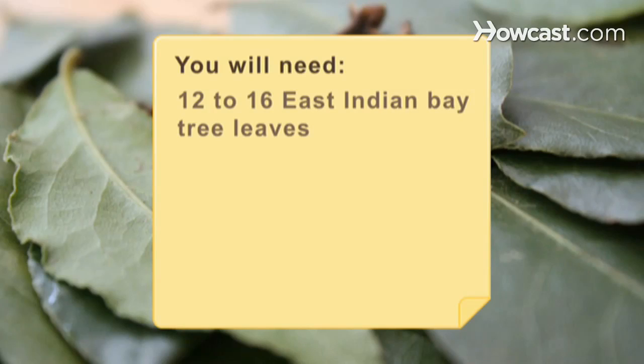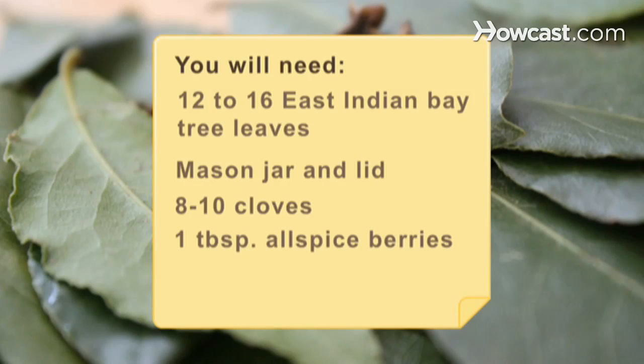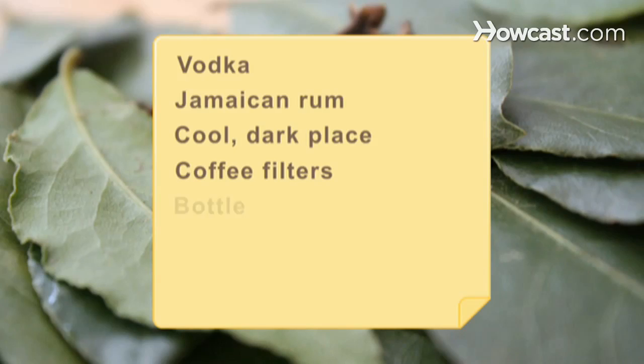You will need 12 to 16 East Indian bay tree leaves, a mason jar and lid, 8 to 10 cloves, 1 tablespoon of crushed allspice berries, 1 tablespoon of grated ginger, vodka, Jamaican rum, a cool dark place, coffee filters, and a bottle.